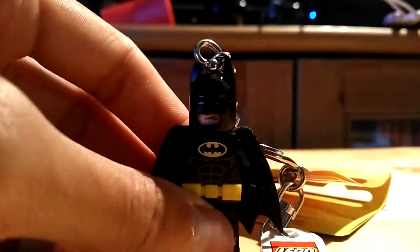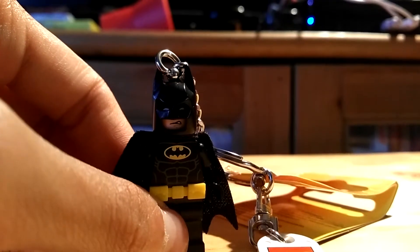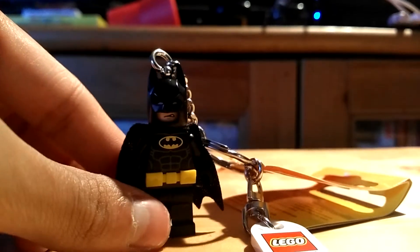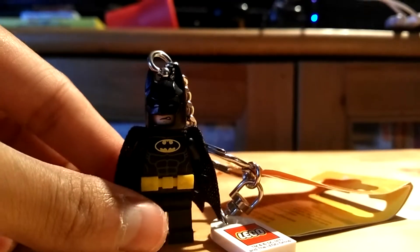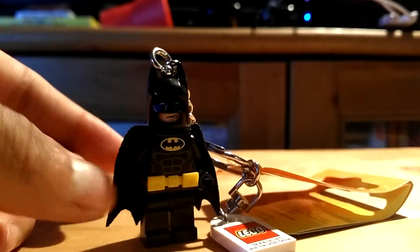Hey everyone, I'm gonna show you my new Lego Batman Movie Batman keychain from the Lego Store that I bought yesterday for $5.99.